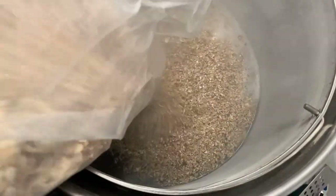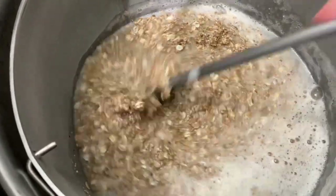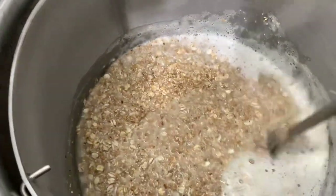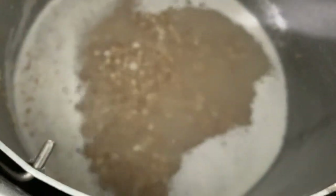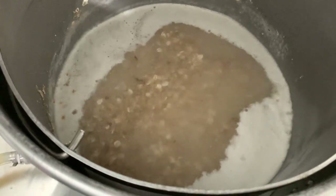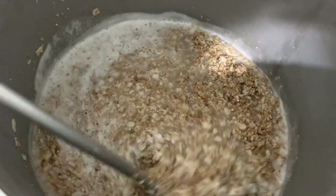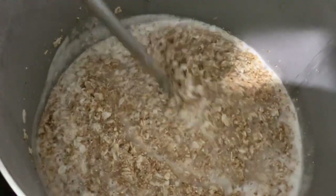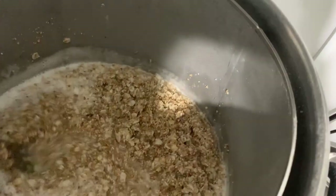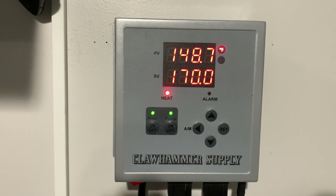We want to stir the grains well to avoid any dough balls and push the grains against the basket once doughed in. We wait 10 minutes to take a pH reading. The mash came in a bit acidic, so we adjusted it with a bit of baking soda. Per the style, it's recommended to agitate the mash every so often — I did it about every 20 minutes to help keep the protein suspended. Next, we mash out at 170°F after 45 minutes of mashing.